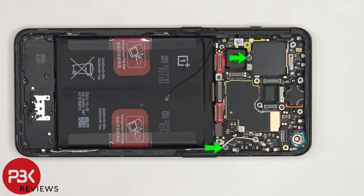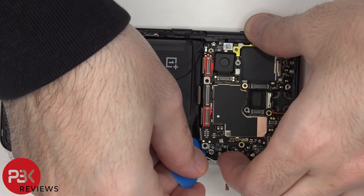There are two Phillips screws holding the main board down that need to be removed. Now the main board can be lifted up and removed.